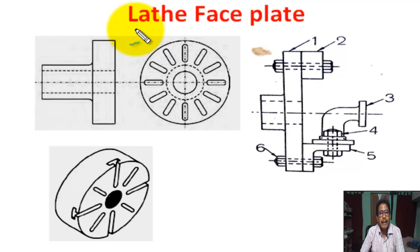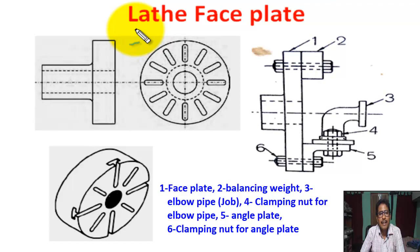I am Soumen Shah, lecturer in Mechanical Engineering. Today we are going to learn about lathe faceplate.